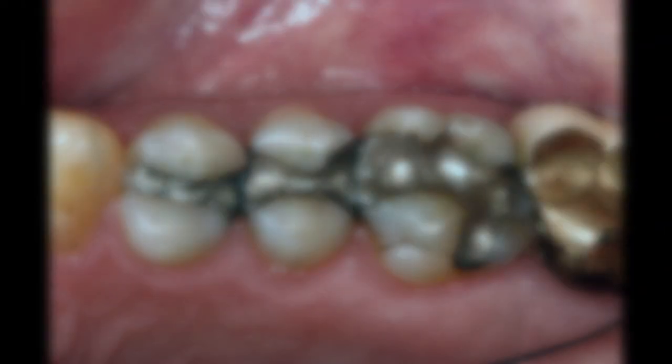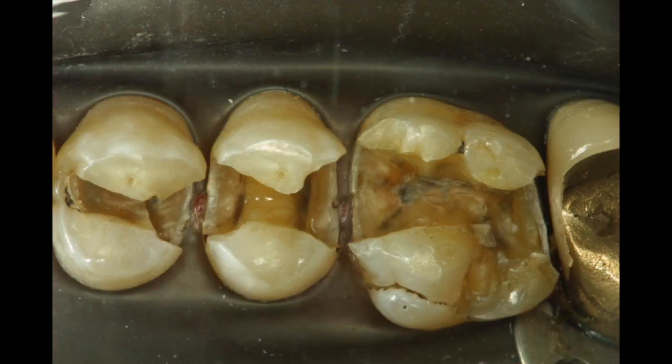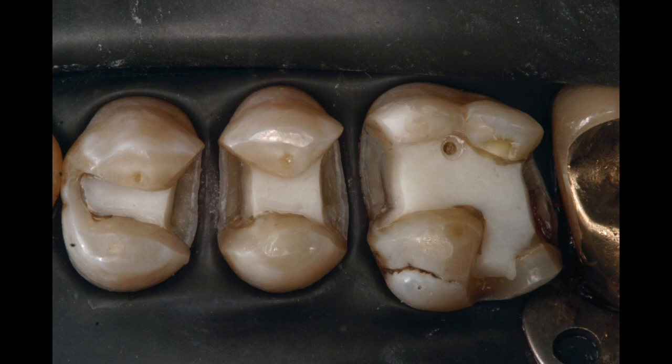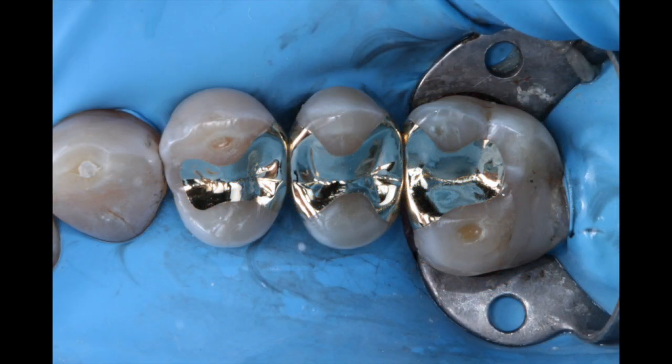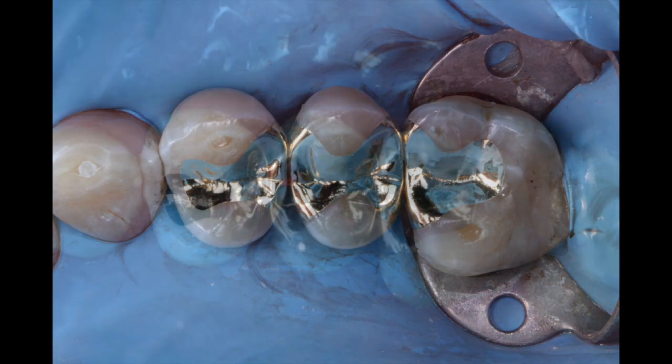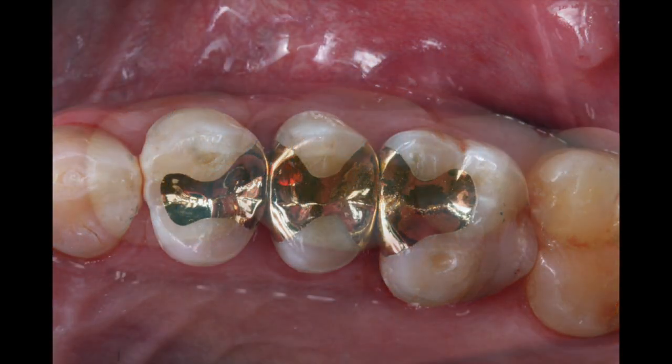Let's perform a brief overview of the technique. These are amalgam restorations that are obviously defective. We like to clean out the caries and the old material, then we perform a procedure called a block out which gives us an ideal preparation, and then we can cement the castings. This technique was also applied to this particular case on a young patient.